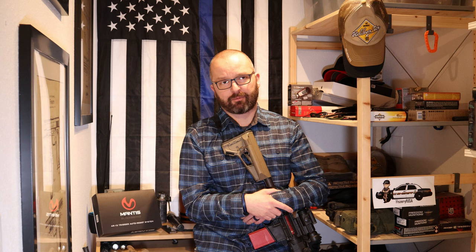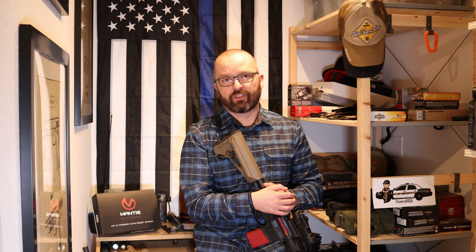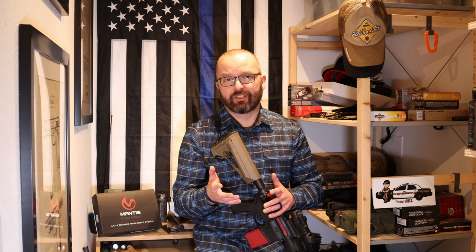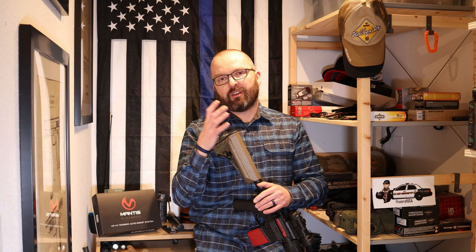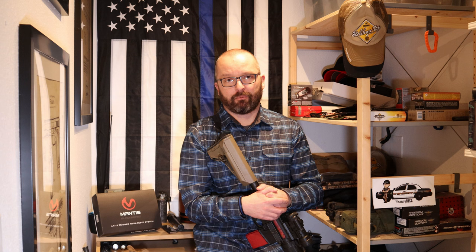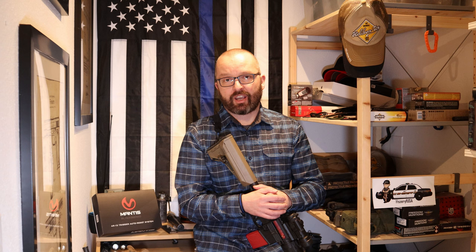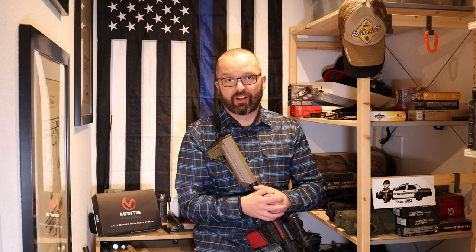I wish Mantis would do an MK2 version of Mantis Blackbeard and somehow incorporate the functions of Mantis X10 into Blackbeard. That way you would have an automatic trigger reset system with trigger pull analysis — something that is fantastic, a dream come true for dry fire training at home. You wouldn't have to buy two or three different systems. You would just buy one Mantis Blackbeard with X10 built in and have everything: the ability to analyze your shooting and training, plus drills and ideas for every training session.